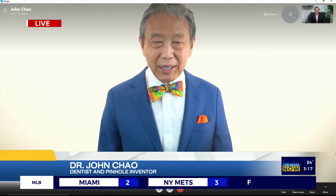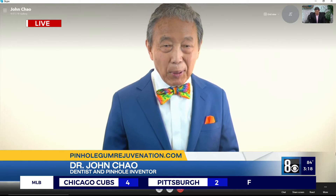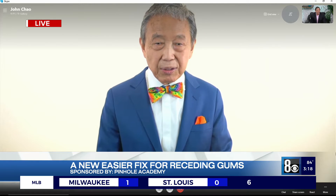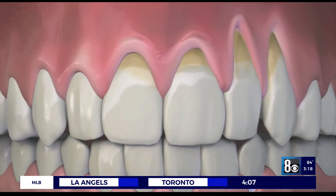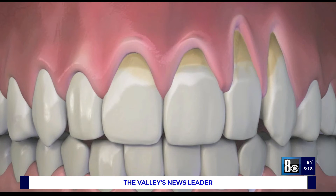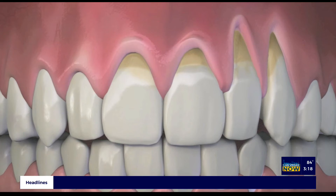Thanks, Dr. Chow, for joining us. So why should people care about receding gums in the first place? Well, receding gums are unattractive and they can also cause tooth sensitivity and lead to other oral tissue issues. The aging process and health problems are also factors — receding gums can affect anybody at any age, even younger folks.